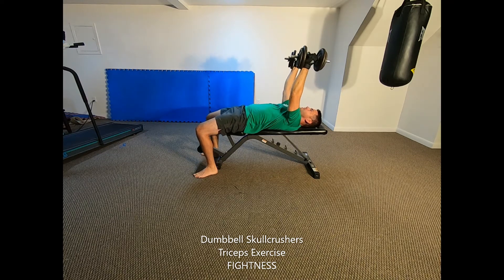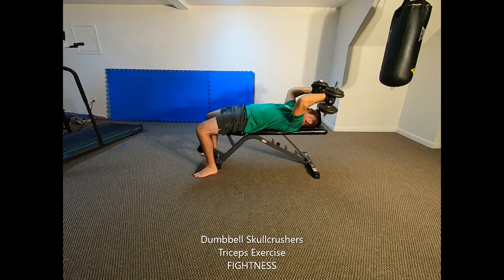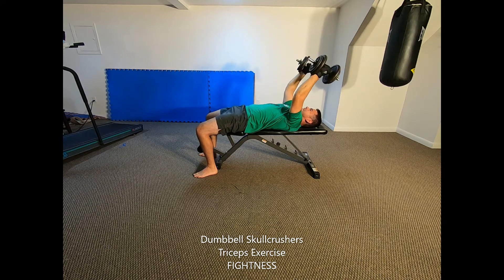Keep the upper arms fixed in position perpendicular to your torso as you bend at the elbows to lower the dumbbells down to just over your forehead. Use your triceps muscles to extend your arms again and press back up to the start.